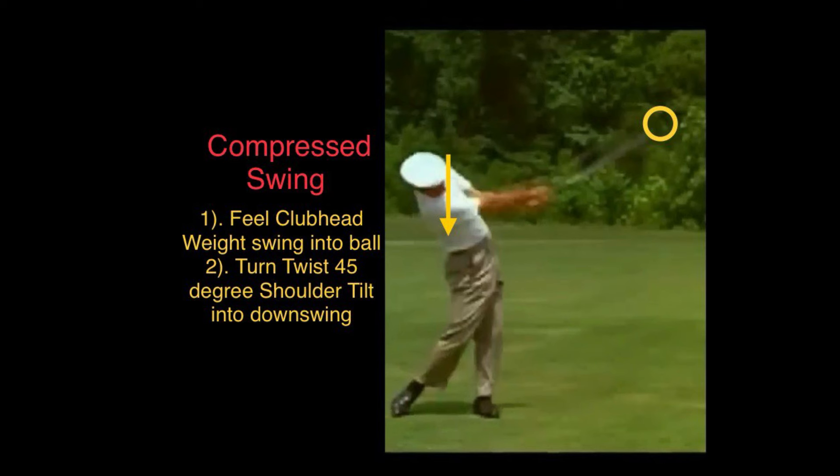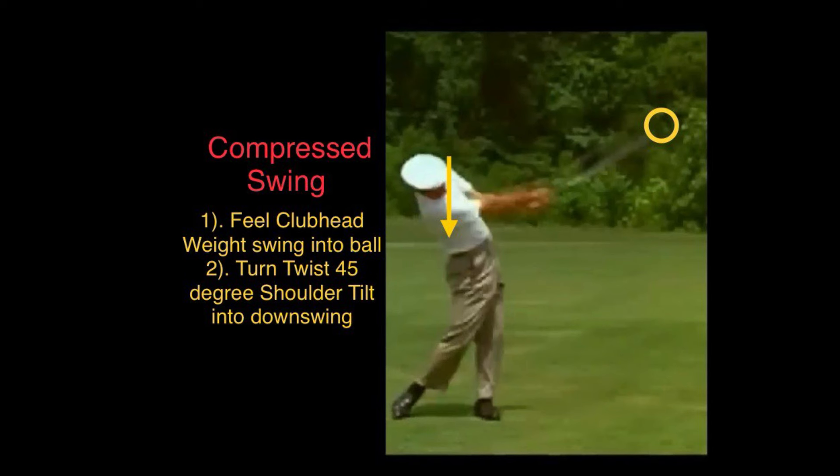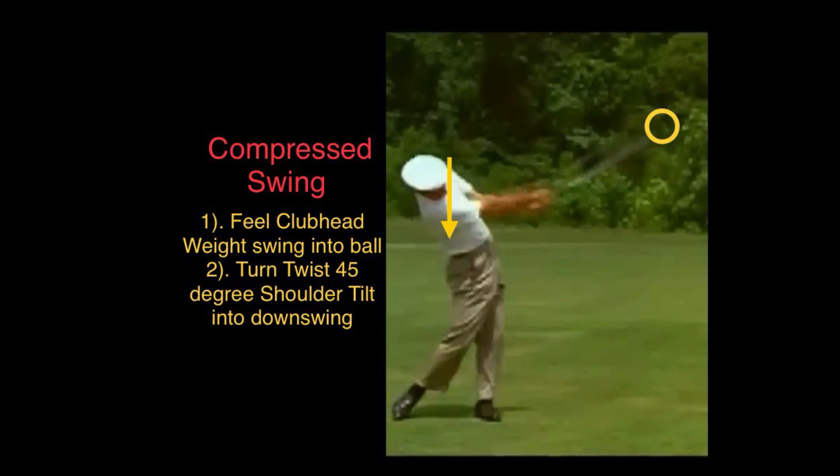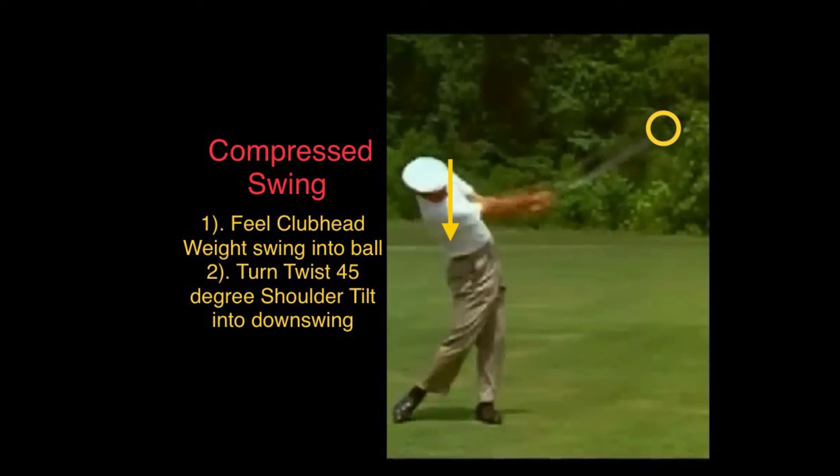You're turning and twisting from a 45-degree angle of your shoulder — the shoulder tilting into the downswing. The key is that your shoulder has to turn by tilting it into the downswing from the left shoulder and tilt into the right shoulder into the impact zone.